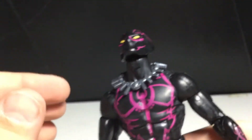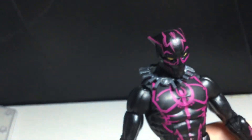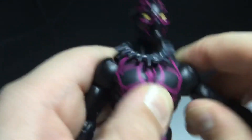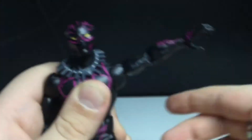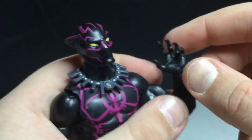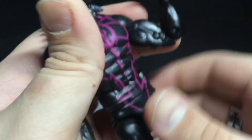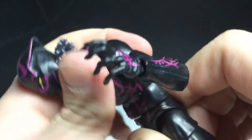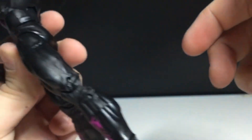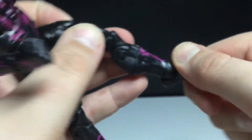Articulation: the head will look up, down some, side to side, and the head will pivot a little bit. His arm will move up very high — that's pretty good. He will do a 360. Biceps, double jointed elbows. Swivel at the hand and hinge. There is an ab crunch that far forward, that far back. Waist swivel. Hip joints move out. He will kick out this much, kick back a little bit — not that much at all. Thigh cut, double jointed knees, boot rotation, and the feet will hinge and pivot.